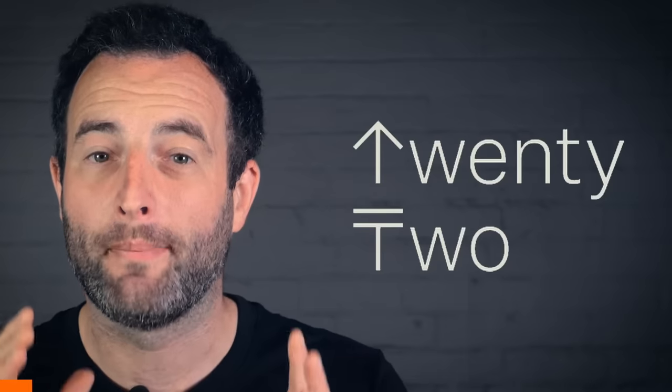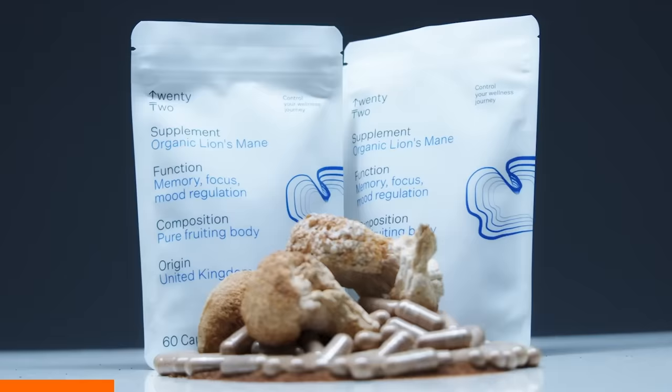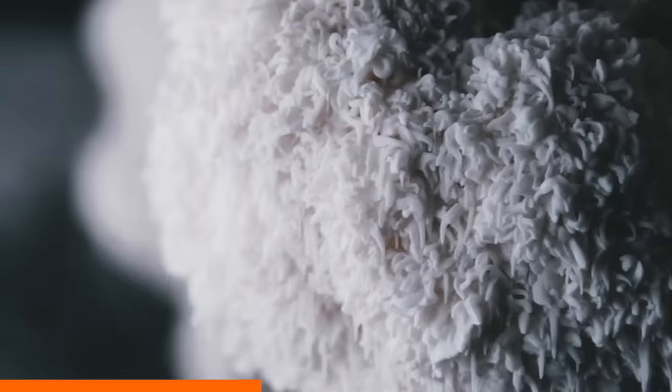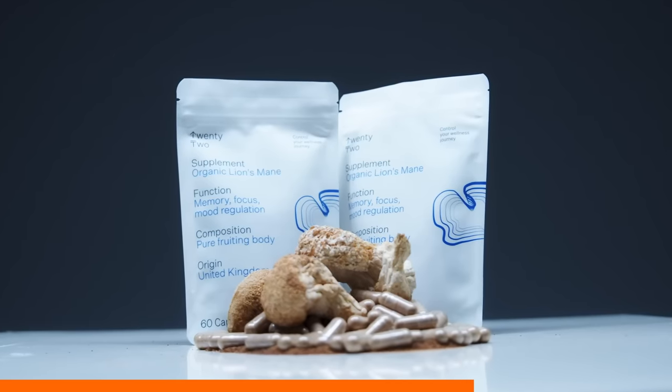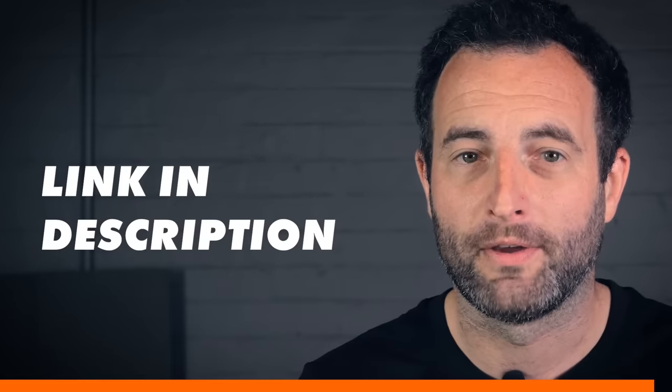Let me quickly interrupt to tell you about 22, today's sponsor. They help you improve your brain health, boost your focus and strengthen your immune system with their Lion's Mane supplement capsules. Lion's Mane are small mushrooms found in parts of North America, Europe and Asia, classified as functional food providing health benefits beyond their nutritional value. I bought this supplement about three months ago and I can really see an improvement in my mood and focus at work. 22 pack all of this goodness into two small capsules. I've been using them for a few months and felt incredible benefits, so make sure to check them out with the link below.